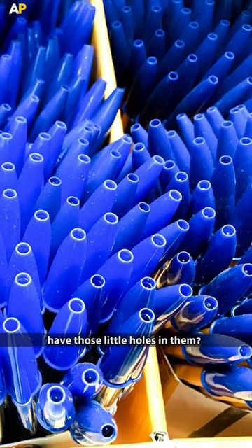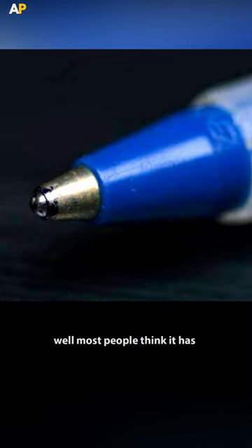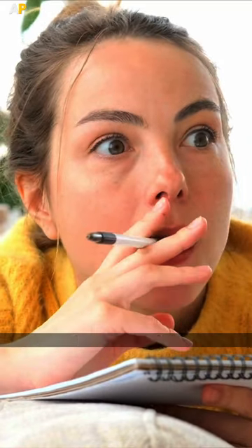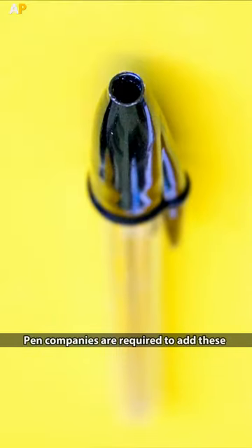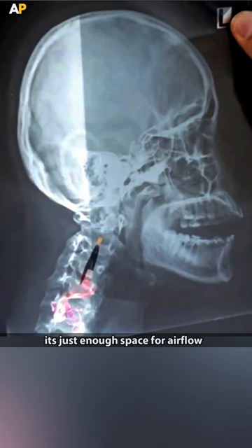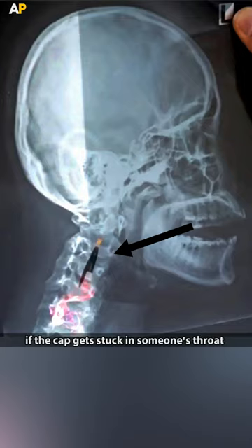Have you ever wondered why pen caps have those little holes in them? Most people think it has something to do with the ink, or to make a whistle. But the actual reason is much more important than that. Pen companies are required to add these little holes as a safety feature — by adding this, it's just enough space for airflow if the cap gets stuck in someone's throat.